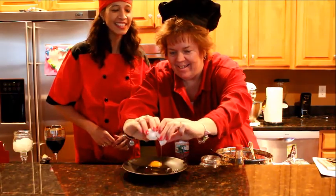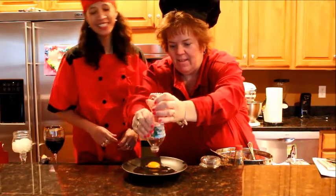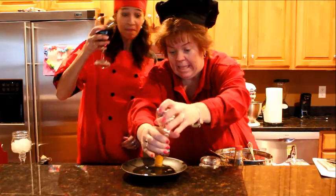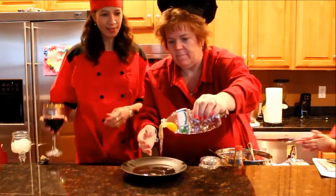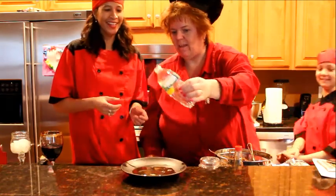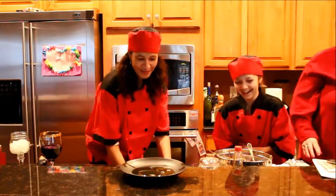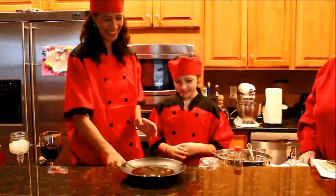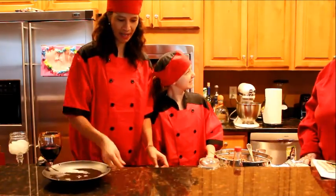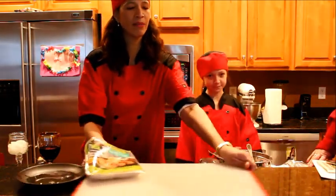Crack an egg. Good job. So now what we do, we have our egg white. I'll roll it up here so you can see. Can you see better, Delise, if I put it up here? Yeah.